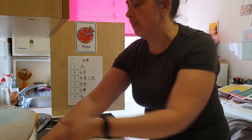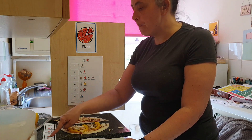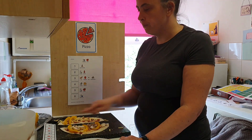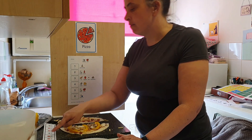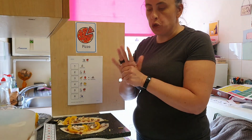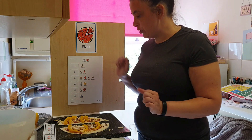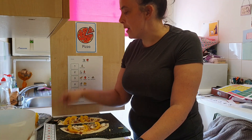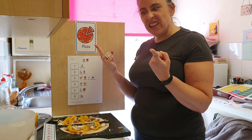I think I'll do a different one on the other half. Let's have a look — pepper, pepper, mushroom, pepper, pepper, mushroom, pepper, pepper, two more pepper, pepper, pepper, mushroom, pepper, pepper, mushroom. I made a different pattern.